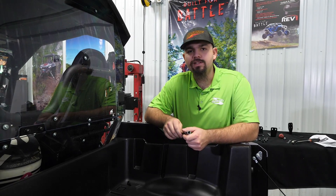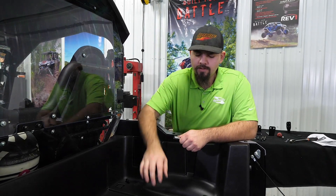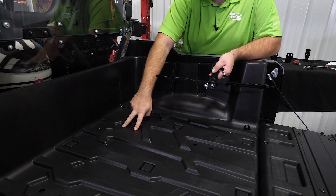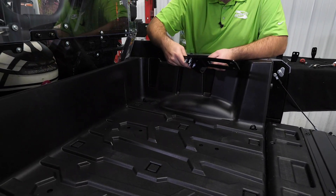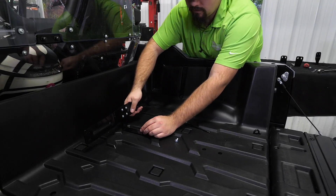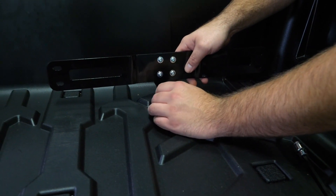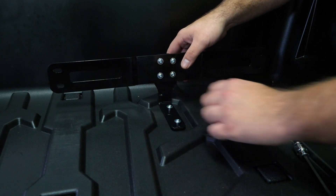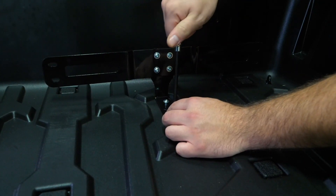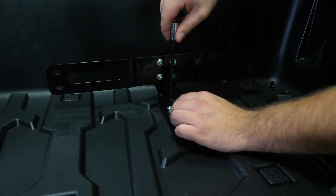At this point, decide whether you're going to mount the cargo box on the passenger side or the driver's side. We're going to mount ours on the passenger side, using these two threaded holes right here. Line the bracket up, take your M6 Allen-headed hardware, get it started, and run the hardware down to where it touches — but you still want to be able to move the bracketry around if you need to make any adjustments.